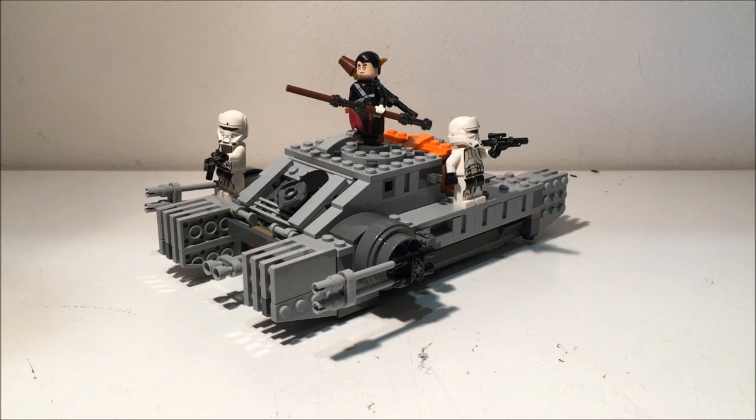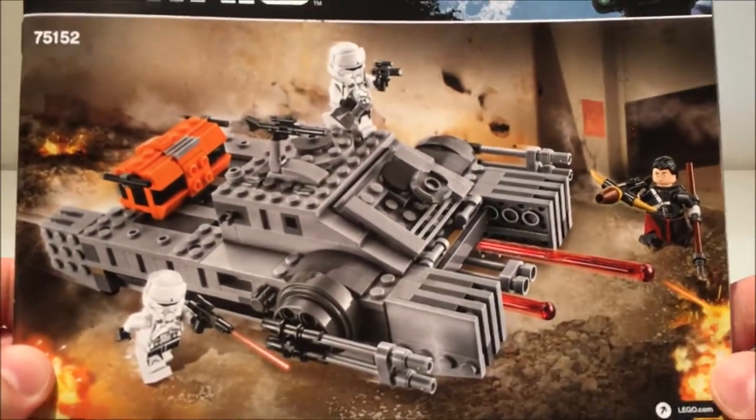I hope you enjoyed the little time-lapse video I did at the start. When I put this together a couple of days ago, I thought it was a good idea and it came out a lot better than I thought it would. Anyway, we're going to look at this set here, which you saw before.